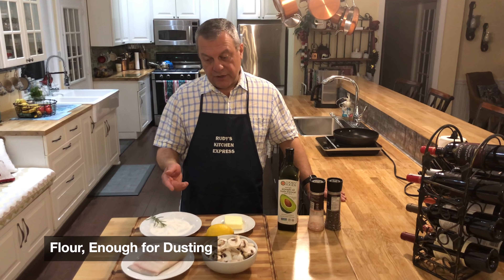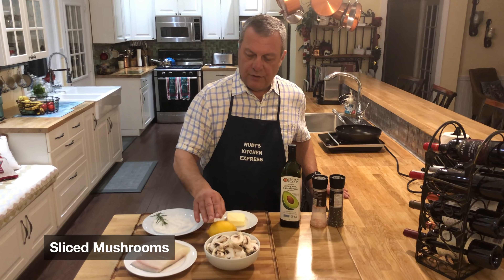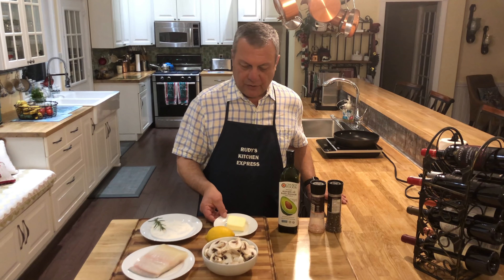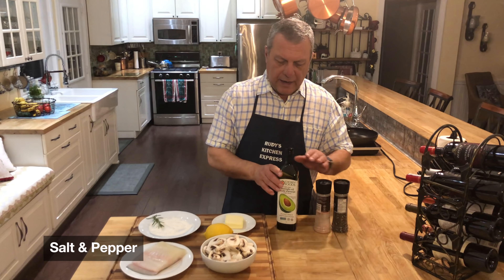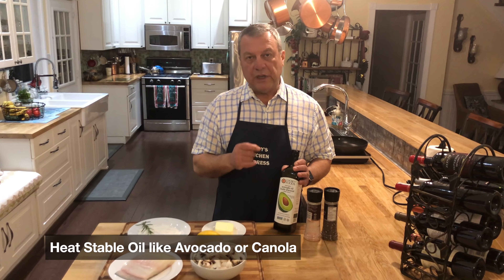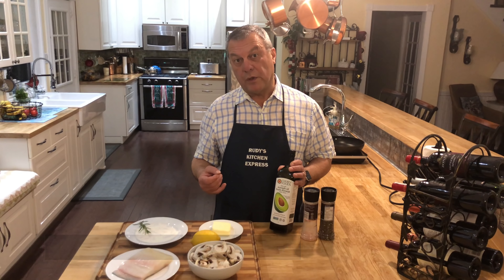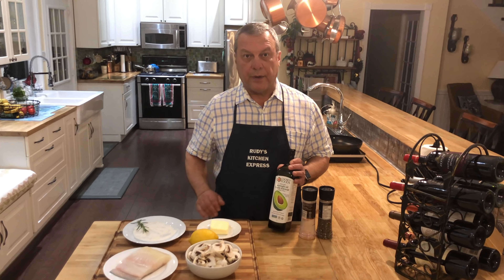We have some flour that I'm going to dust it in, rosemary, mushrooms, lemon, butter, salt and pepper. And you don't pan sear in olive oil — this is avocado oil. It really handles heat much better and it doesn't break down as much as olive oil, so we'll get a great sear out of this.